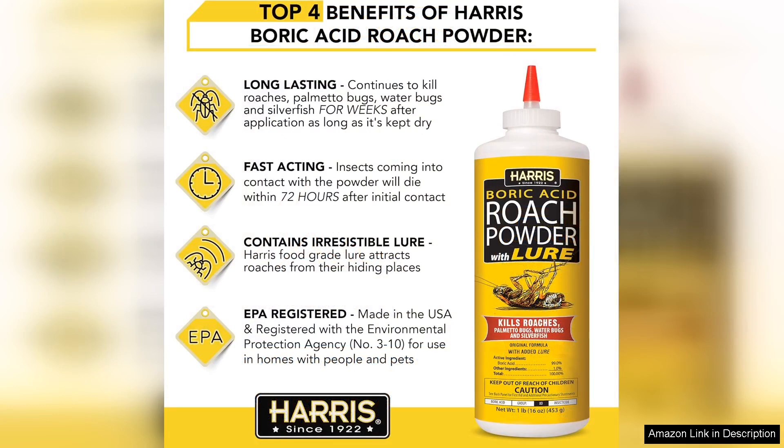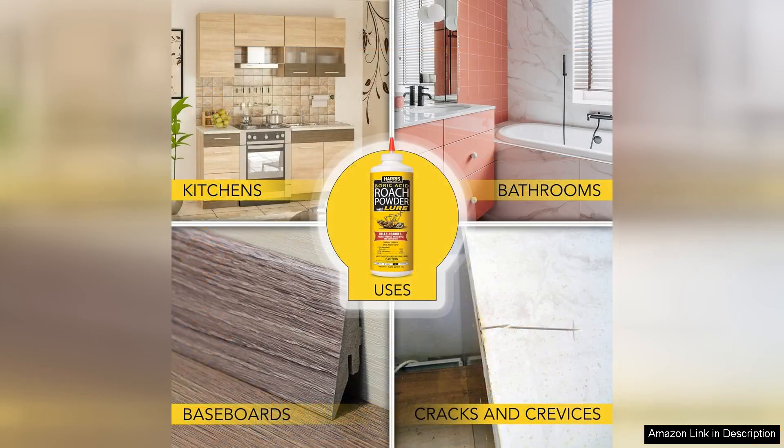The addition of a lure enhances its effectiveness, attracting these pesky critters to the powder and ensuring a higher success rate in eliminating them. Applying the powder is straightforward. The packaging includes a user-friendly applicator that allows for precise placement in areas where insects are likely to inhabit, such as cracks, crevices, and behind appliances.